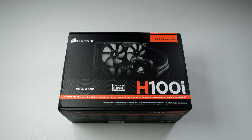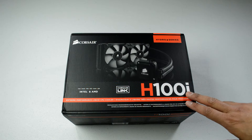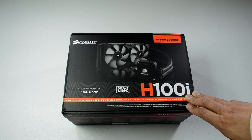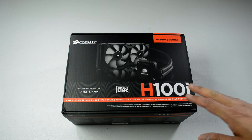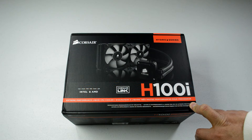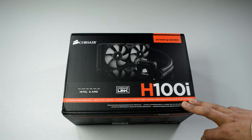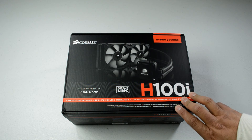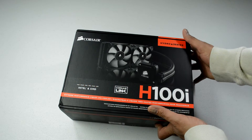Welcome to part 3 of my upgrade series. I've got some really cool products to unbox and show you in preparation for setting up my case. In the background you're going to be hearing my bird who just decided to start singing, so I guess we have a little soundtrack going for us here. This is the Corsair H100i. Let's get into it.